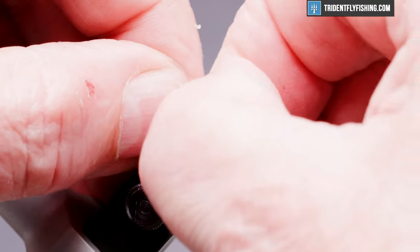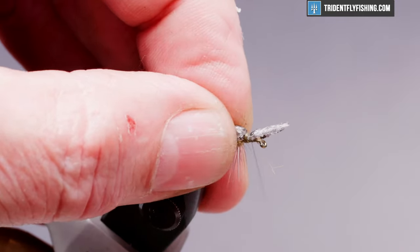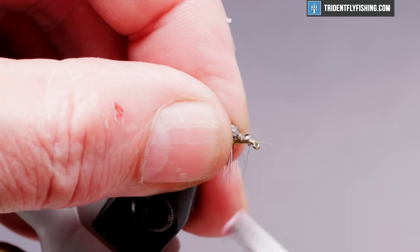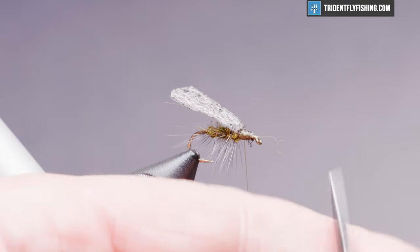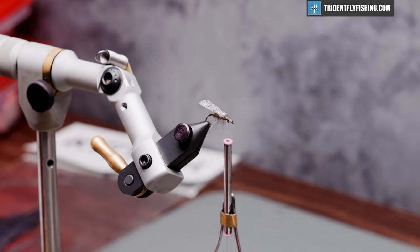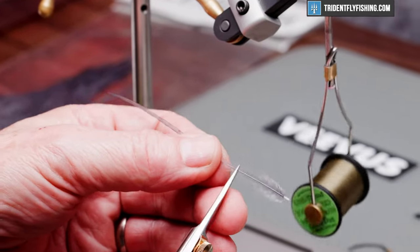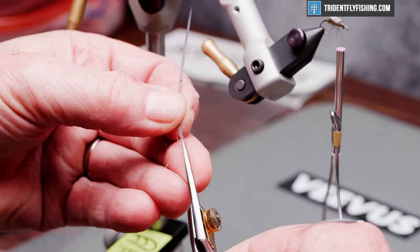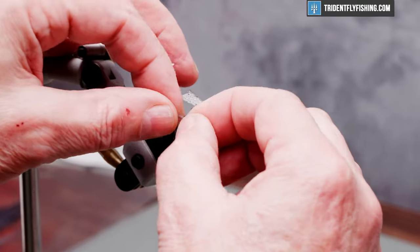I like to crease the wing a little bit like so. Get rid of the excess. We're going to tie a hackle feather in next — it's the same medium blue dun that we used for the body. Prepare the feather by cutting off some barbules on either side of the stem to create a tie-in point. Tie that in right in front of the wing.